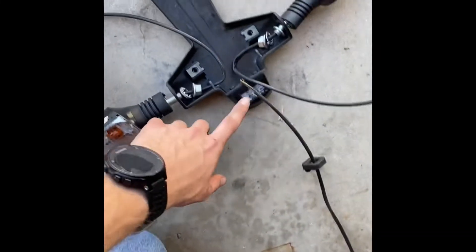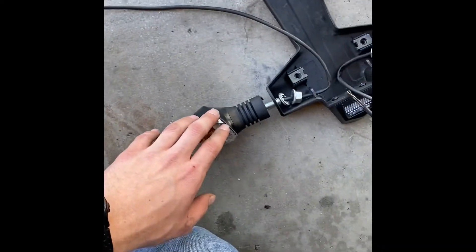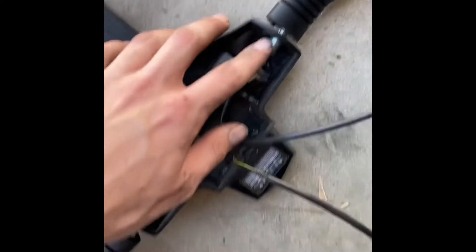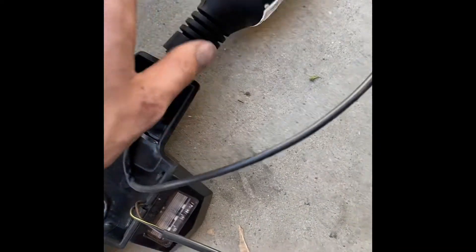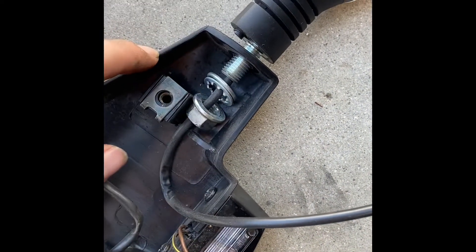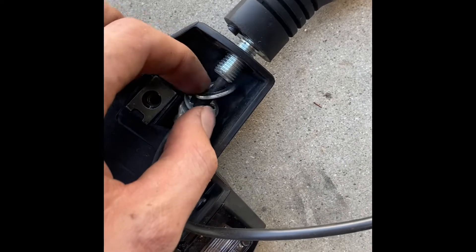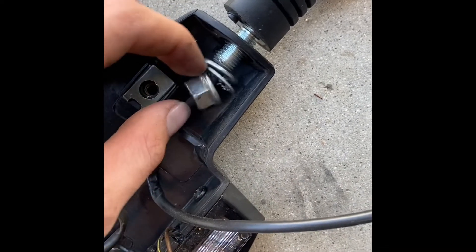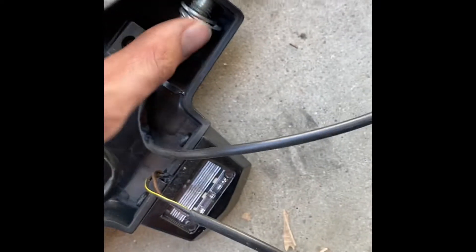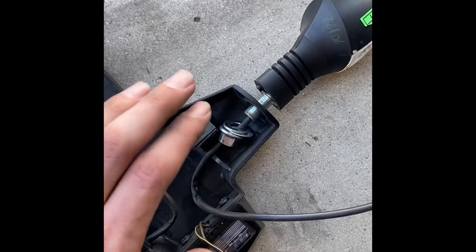I got all the cables out. Red is the license plate light, gray is rear right, and green is rear left — mine still have the original factory sticker on them. The bolts to hold the turn signals on are 14 millimeter. The order of hardware is: turn signal cover, flat washer, lock washer, and then the nut on the end.